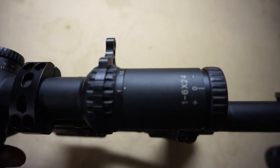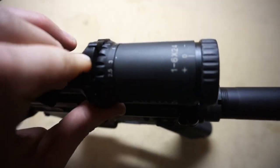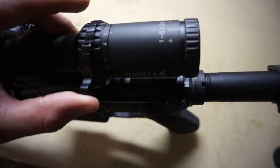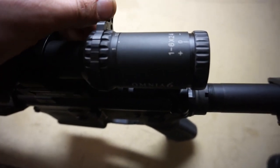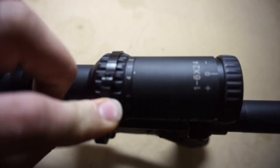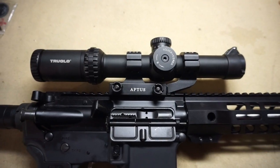The next thing I want to talk about is they threw a cantilever lever in the box. I had mixed feelings about how much it sticks out at first, but for plinking around and switching between different distances of targets, it makes it that much smoother to change your power — going from one power all the way to six pretty quickly with one hand.